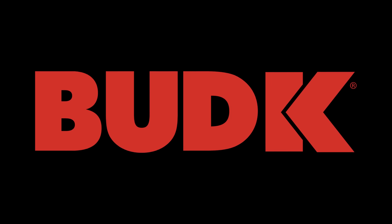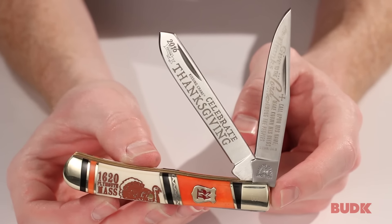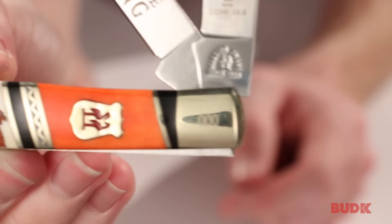Thanksgiving is coming fast. This is the 2016 Kissing Crane Thanksgiving knife. Now aside from being a really good-looking knife, it's also going to be a limited run.